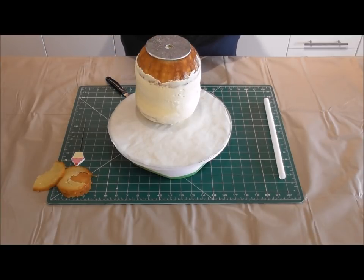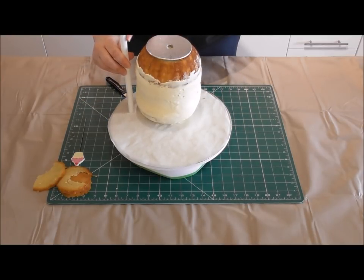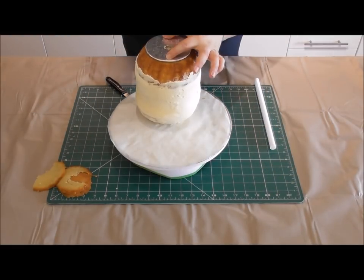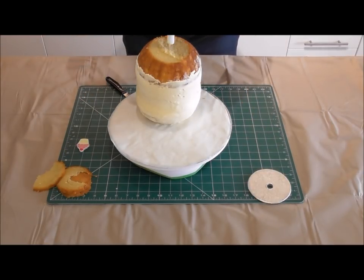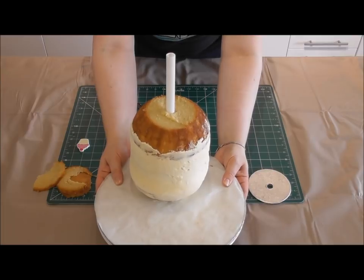Now I want to add a little bit of internal support to stop this cake from moving side to side. Here I have a poly dowel — I've already cut it down. You want part of the poly dowel still sticking up out of the cake; that's going to be for the head. I'm going to use the board to poke a guide hole, then feed the dowel gently through the centre of the cake right until it touches the baseboard.